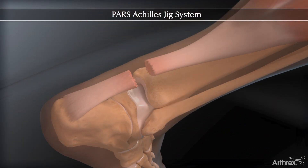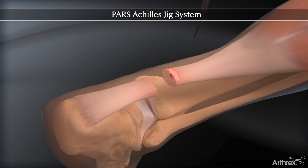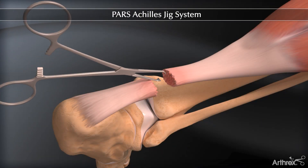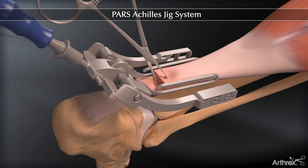A small incision is made one centimeter proximal to the palpable rupture in the Achilles tendon. The proximal portion of the tendon is grasped. The inner arms of the PARS jig are placed within the peritenon, and the jig is advanced proximally.